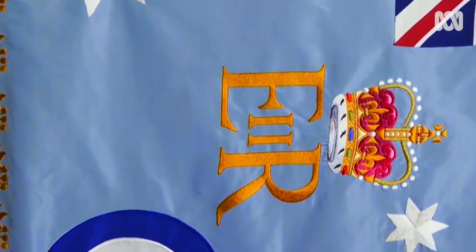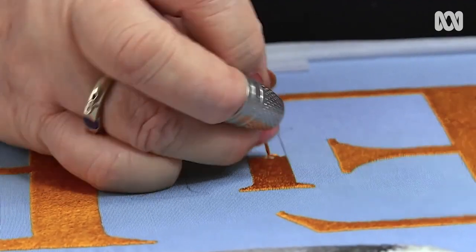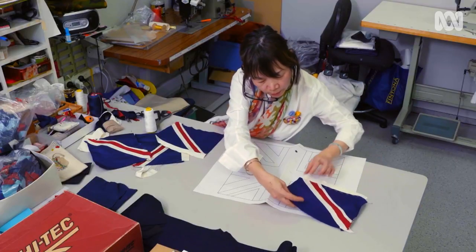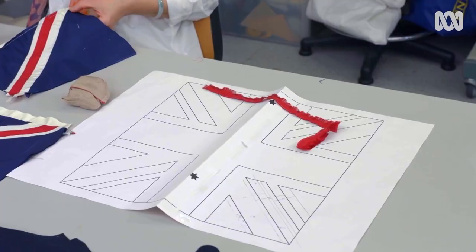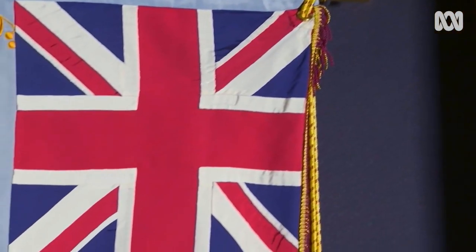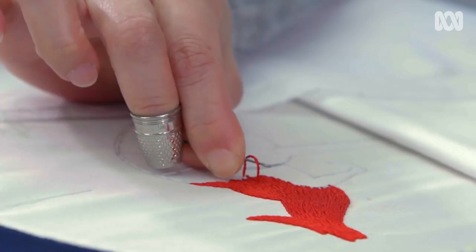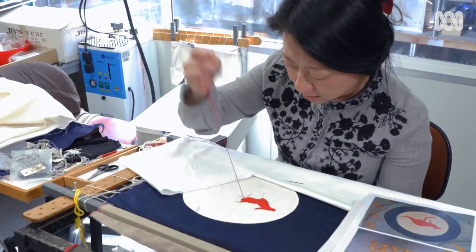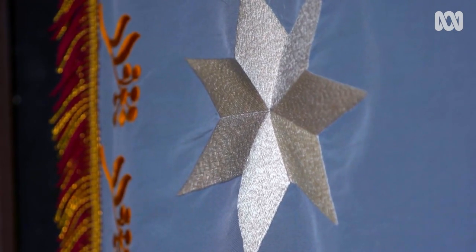The moment that we start a Queen's Colour is to draw it to scale and then transfer that onto the fabric. Someone will do the Union Jack. Some will do the Red Kangaroo representing the Air Force. It has the Southern Cross. It has the Federation Star. All around it has the Wattle representing Australia.